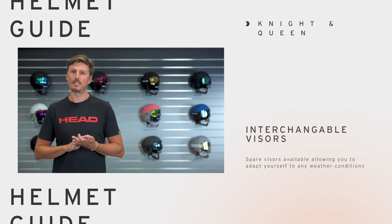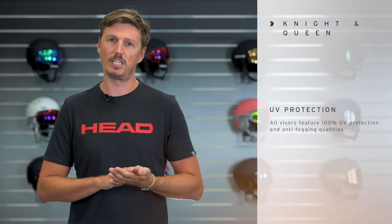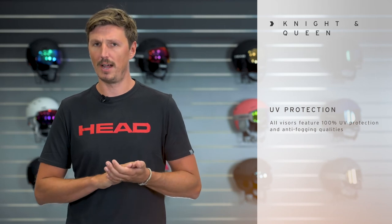There are several lens options that you can choose from in different colors and mirror coatings, so you can adapt to the changing weather conditions or simply change the look of your helmet.